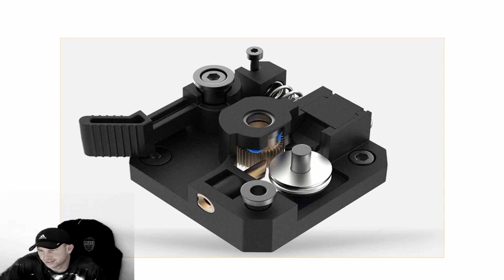Here's the problem: especially on the CR6 Max, this gear here is a problem. When you're trying to feed your filament through or it's feeding, this gear will actually loosen, sit there, and turn freely. There's a shaft inside on the stepper motor that will spin freely as well. There are many causes to that.